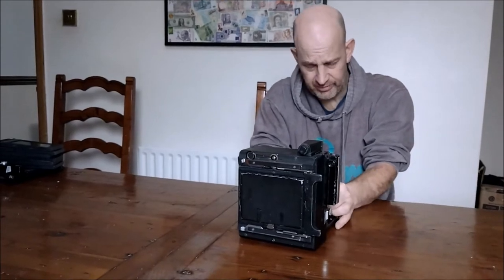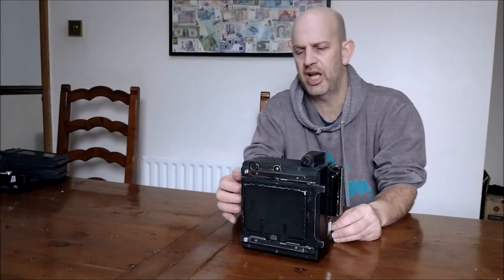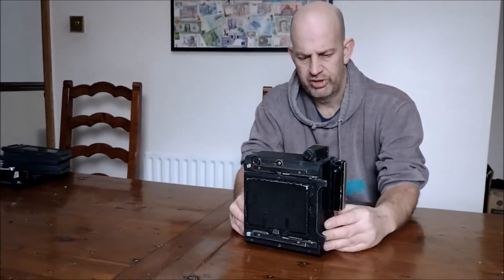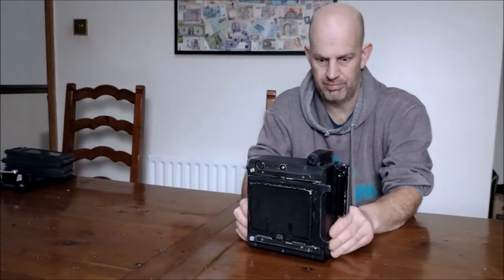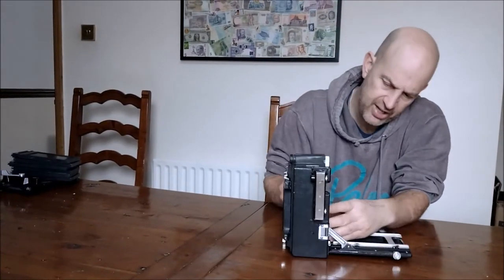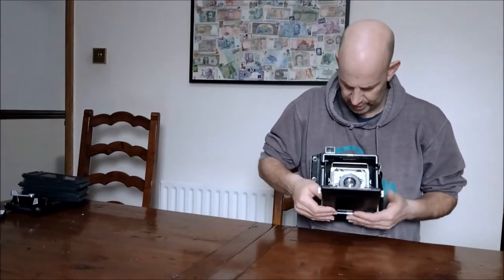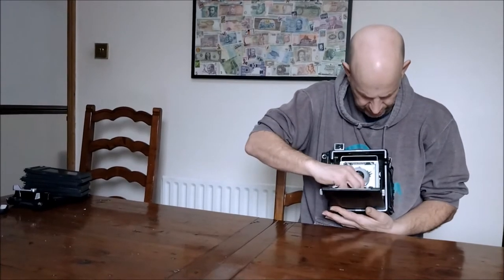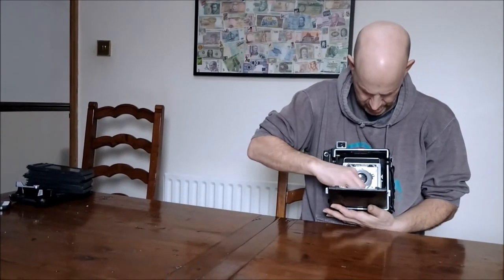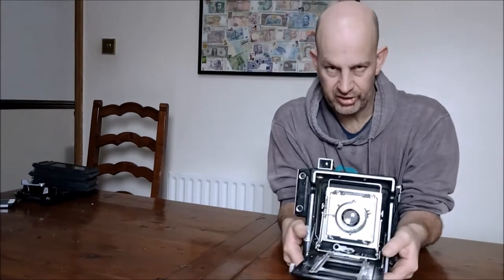At the time, Kodak had the most advanced glass manufacturing in the world. This predates the Japanese glass that became the kind of industry standard, and of course Germany — with their very well-renowned glass, the Zeiss glass, the Leitz glass and so on — was still stuck at the end of the Second World War a couple of years before this came out.